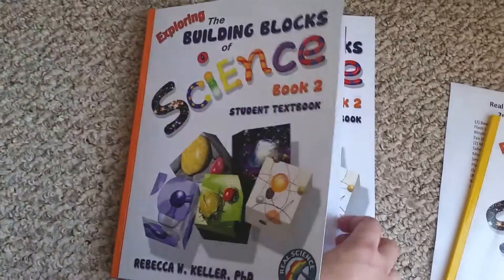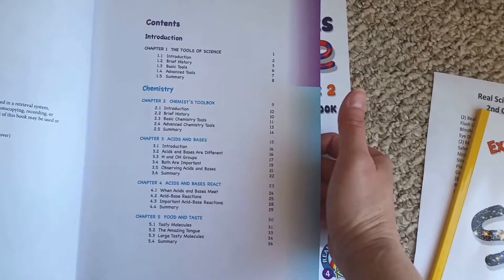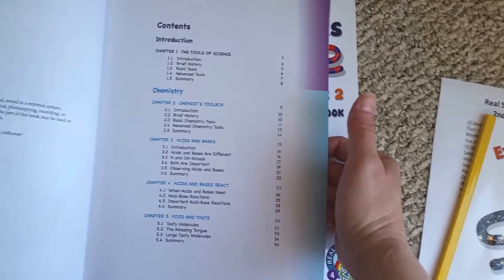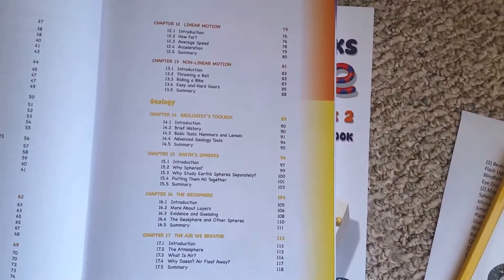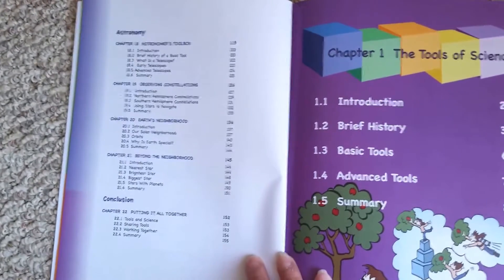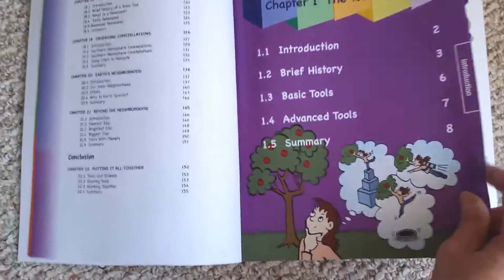Let's go over the scope and sequence real quick. Contents: Chapter 1 is the Tools of Science. Then you go into Chemistry — chapters 2, 3, 4, 5. Then Biology — chapters 6, 7, 8, 9. Then Physics — chapters 10, 11, 12, 13. Then Geology — chapters 14, 15, 16, 17. And Astronomy — chapters 18, 19, 20, 21. And then the conclusion — chapter 22, putting it all together. So it's really well done. They're broken down into easy-to-swallow chunks.